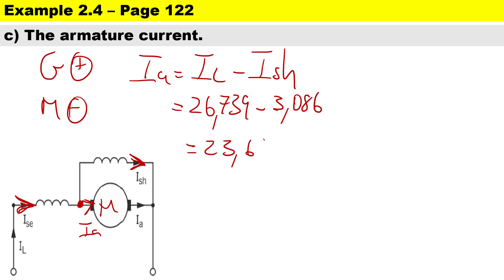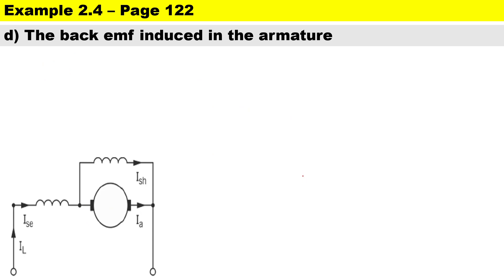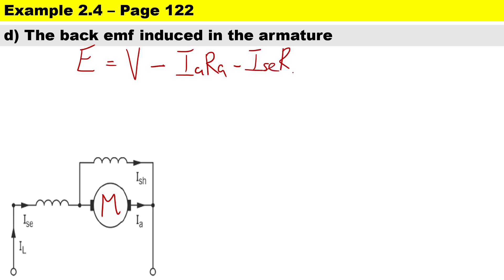In part D we calculate the back EMF induced — the clue is 'back EMF', which tells us it's a motor. To calculate the back EMF we have multiple volt drops, so the formula is: E = Vt minus Ia×Ra minus Vsc minus the brush contact voltage. Remember this formula is not on the formula sheet — you need to remember it.